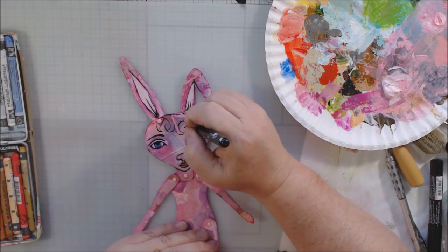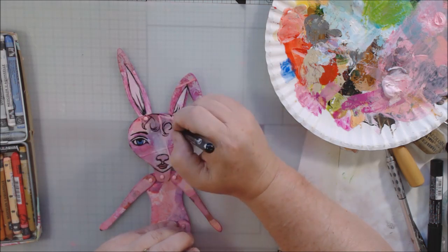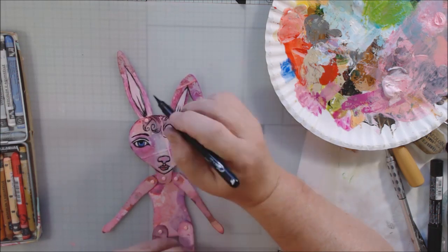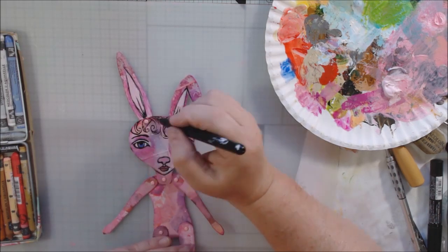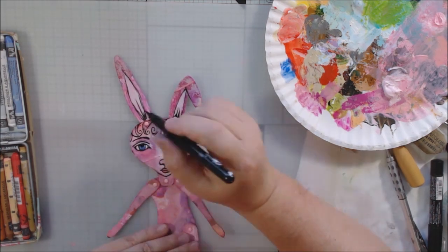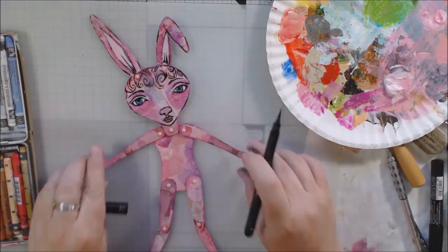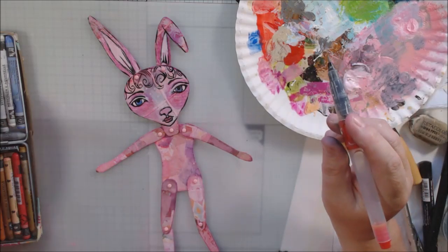I didn't draw any features on the body. I mean, if it was going to have breasts it would need six of them, right? So I skipped that. You know what I should have done and forgot? I should have put a tail — I should have used like a white pom-pom. I probably just don't have one, but that would have been cute to glue a pom-pom onto her. Oh well.